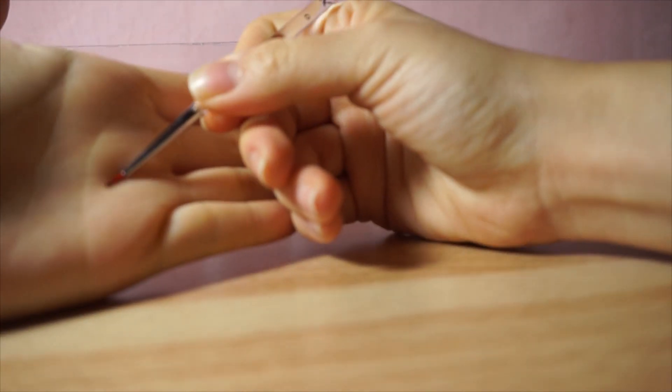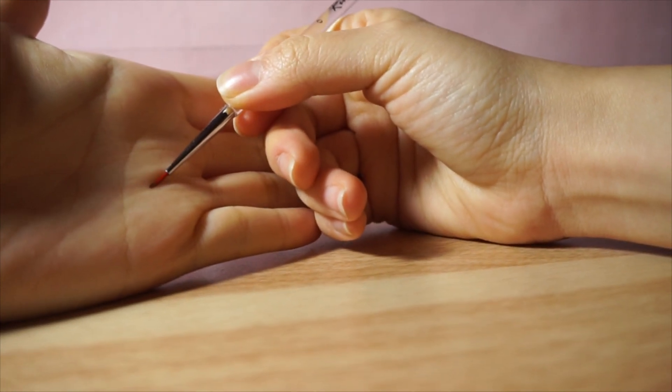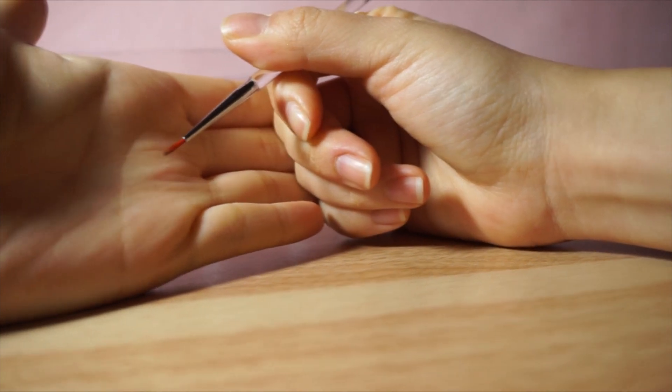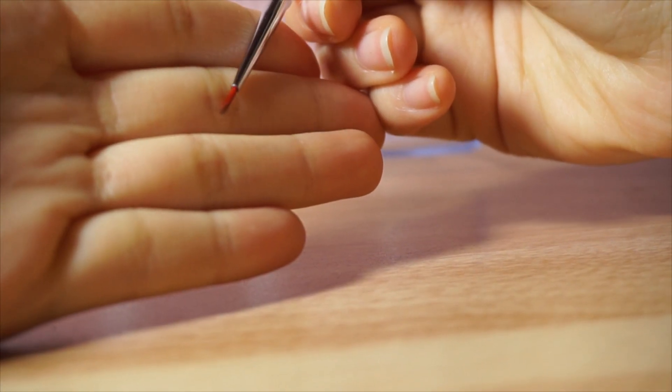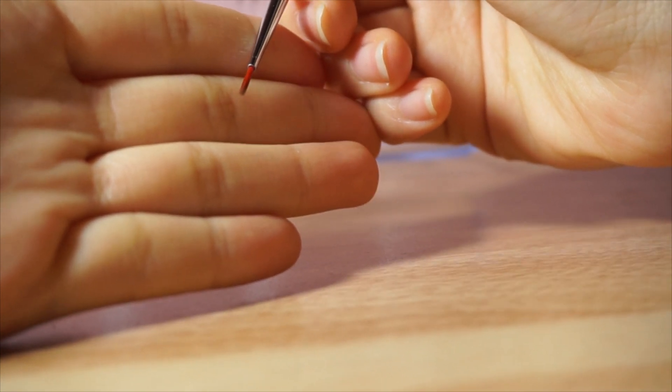This is a super fine pointy brush. If I remember correctly, this is actually an art brush, not a makeup brush — I just put it in. I've never actually used it on my face, but I plan on using this for spot concealing, you know, point-to-point spot concealing.